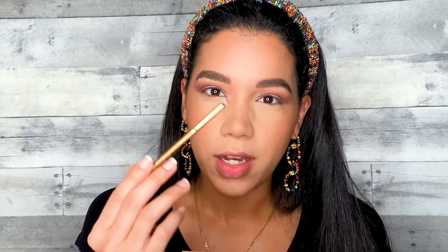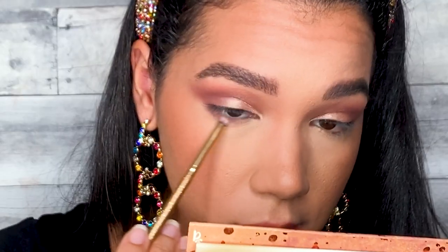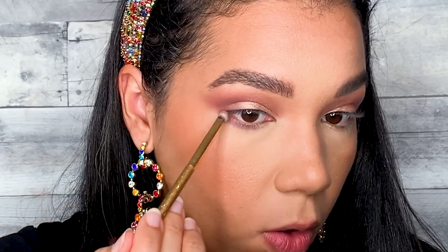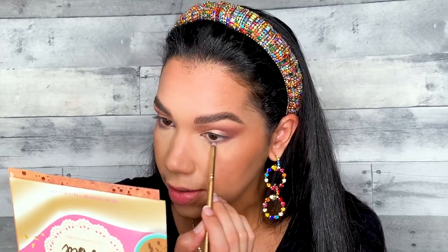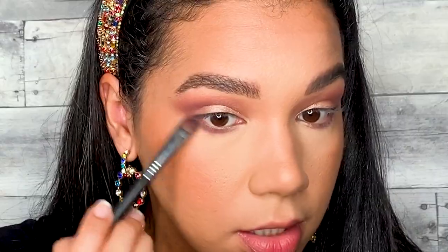Now with a smaller brush, I'm using the shade Yawning — the one we used on the outer portion of the eye — and I'm applying that in my lower lash line. Don't forget to connect right here so you don't have a little gap open with skin showing. I'm applying that color basically all over my lower lash line. After that, I'm using the first shade, Messy Hair, with a blending brush to buff it out and diffuse that lower lash line even further.